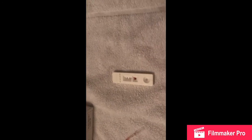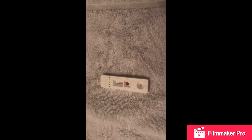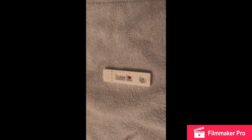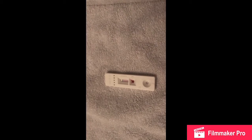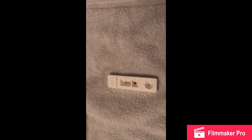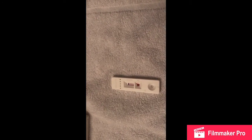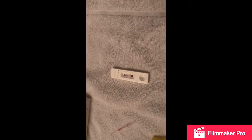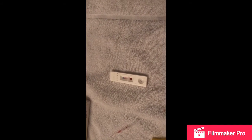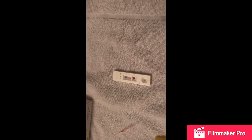Now I think we just wait for the results for 10 minutes. Once the 10 minutes is over, we will get the results. I think two lines is positive and one line is negative. We will have a look at the booklet again just to make sure we know what the results mean, and we'll come back to you in a little while.